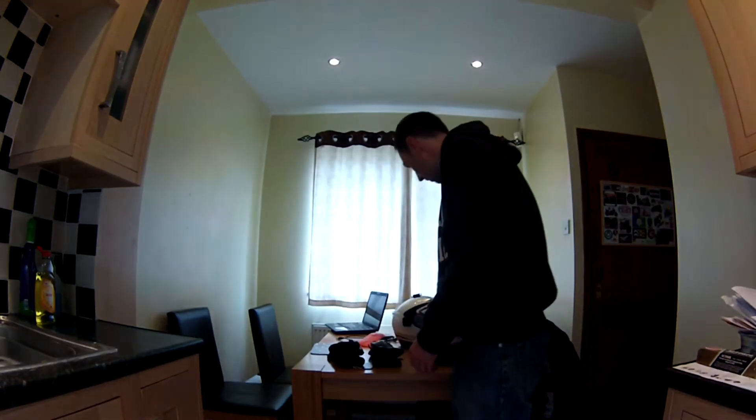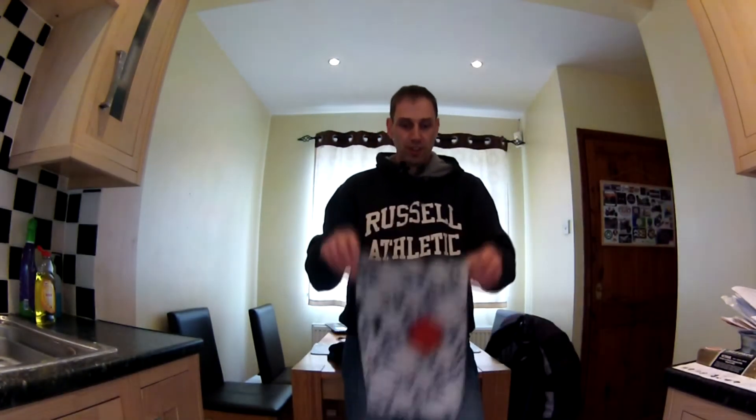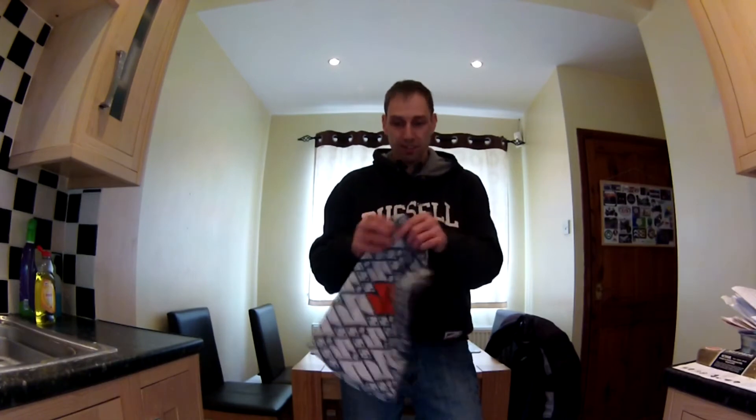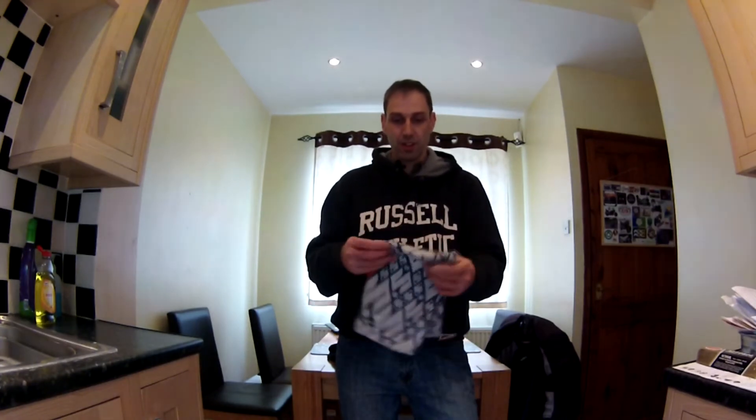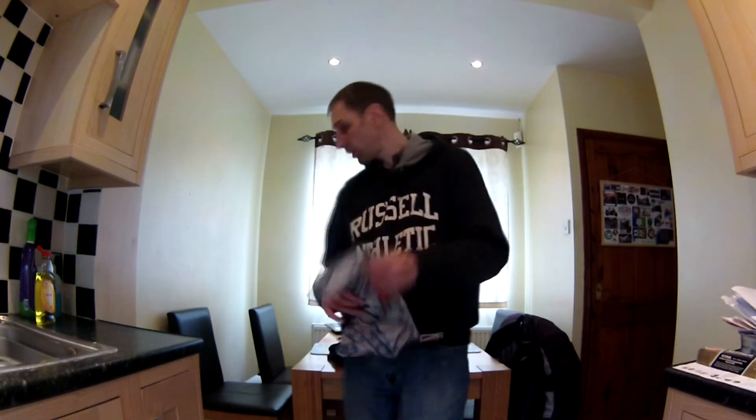I also have one of these — I don't know what you call them, a snug maybe. It was a freebie, so I didn't pay anything for it. It's excellent both in winter for keeping my neck warm, and in summer for keeping flies and wasps away from your neck — because the last thing you want on your bike is to be stung by a wasp.